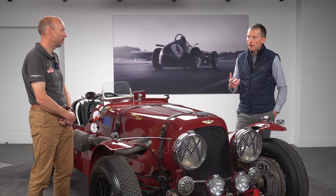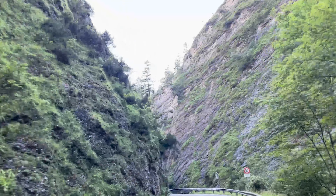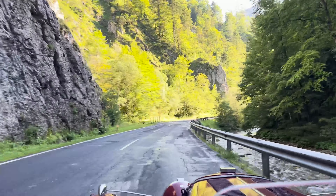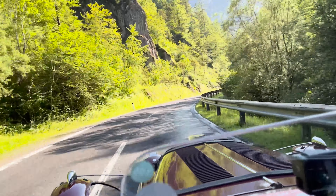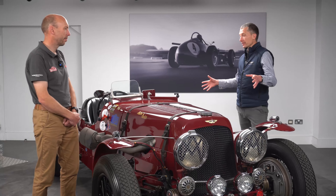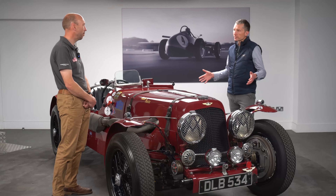I also liked the mix of combinations in the cockpit — husbands and wives, friends, fathers and sons — everybody was having a really special time. The other thing I found appealing about the event is that it's not a gentle two-hour waft around country roads. You cover some serious ground. Particularly when you're driving a car like this, you feel like you've really achieved something when you complete the rally.